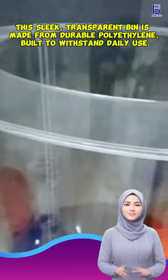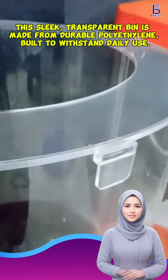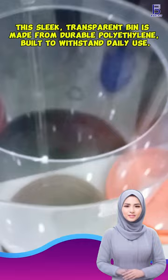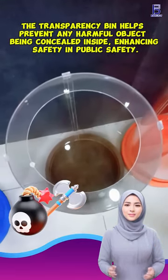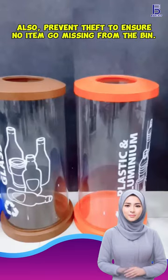This sleek, transparent bin is made from durable polyethylene, built to withstand daily use. The transparent design helps prevent any harmful object being concealed inside, enhancing safety in public spaces.